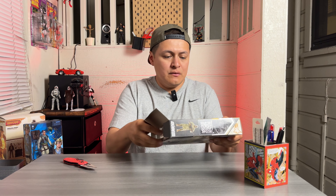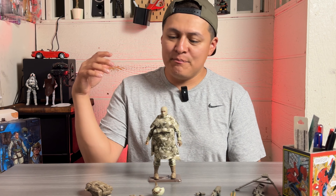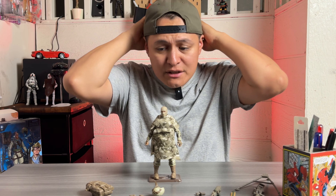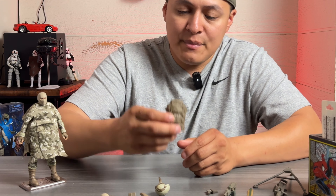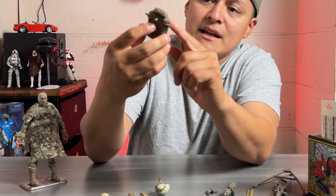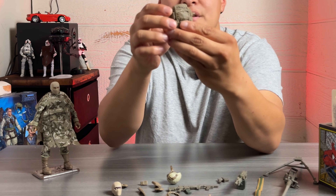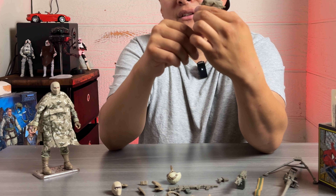We got him out of the packaging — I gotta say he's loaded with accessories, a buttload of accessories. This is probably one of the coolest army-building figurines I've ever purchased. He does have a backpack which is freaking awesome — you can see it's nicely sculpted with straps, buckles, and about nine or ten different pouches on there. I'm not sure, but I think we've gotten this same backpack with Outback or another character.